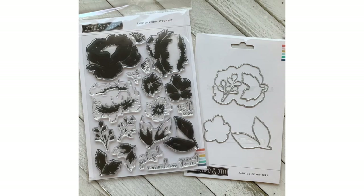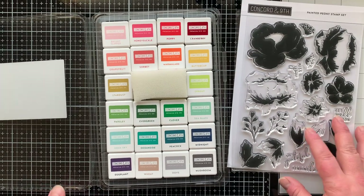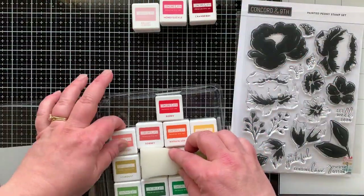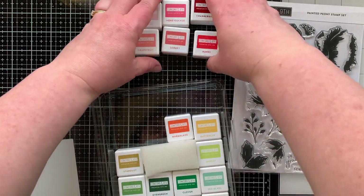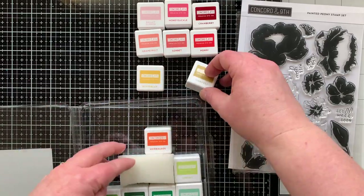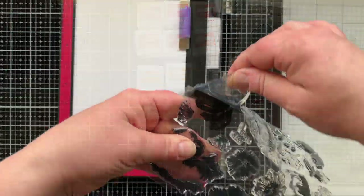Taking a close-up look at the Painted Peony stamp set — it's a six-by-nine set with 19 images and five coordinating dies. Here are the Concord and 9th mini ink cubes. I'm picking out three different color assortments to stamp three flowers today, and I'll show you how to do that with just two ink pads.